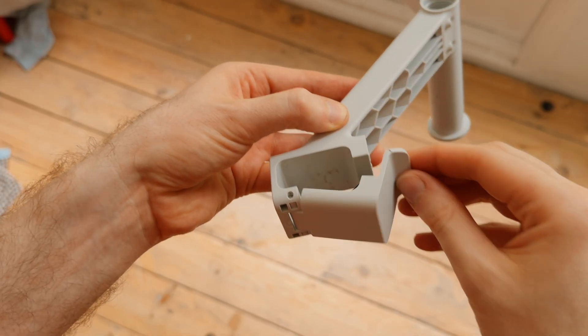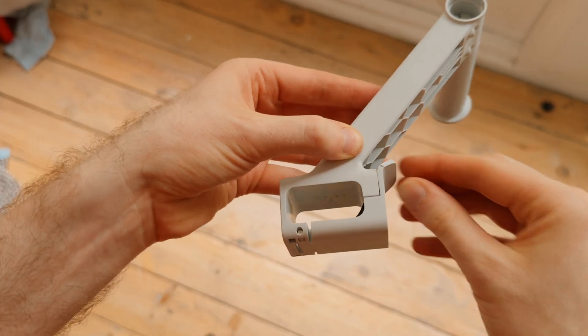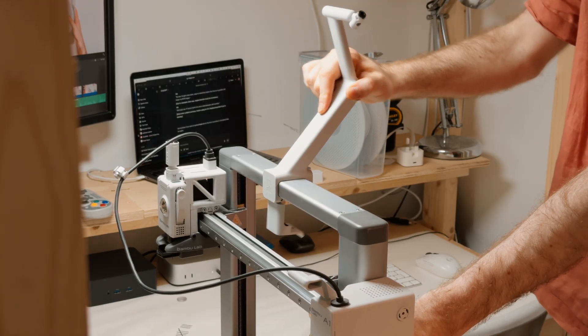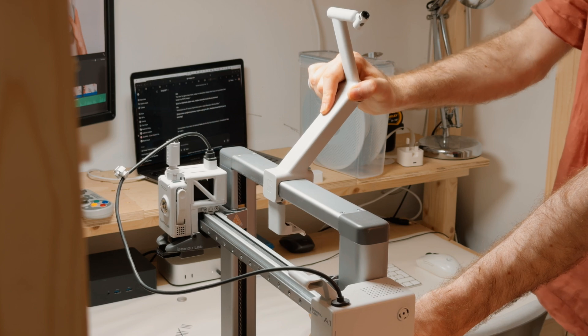First, I ditched the locking bracket — it wasn't really doing much, and without it the design became much simpler. No screws, no tools, just snap it on.